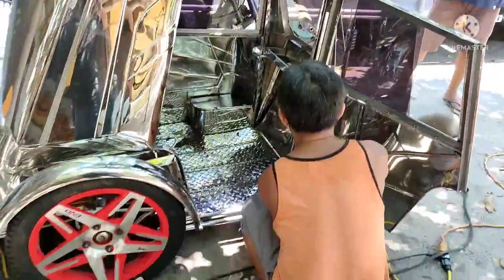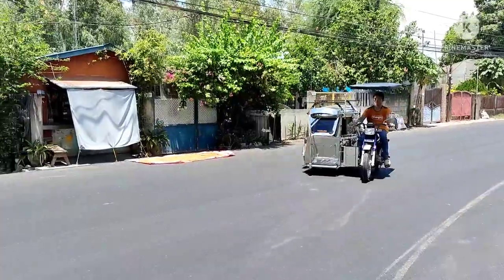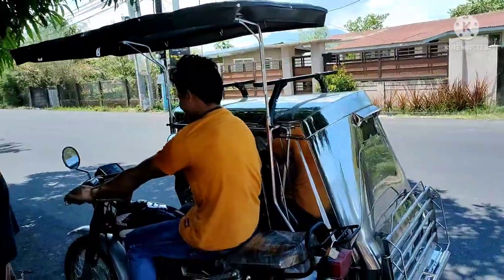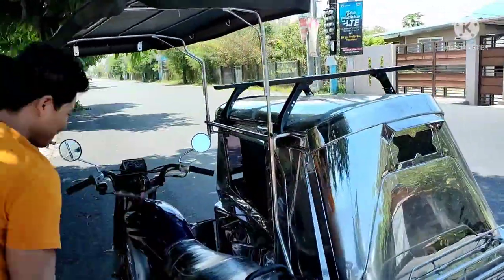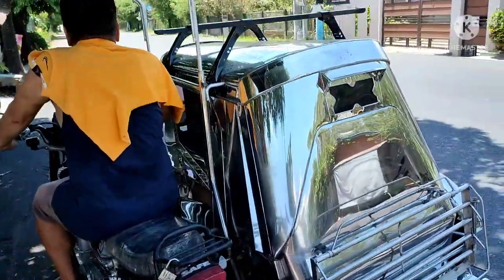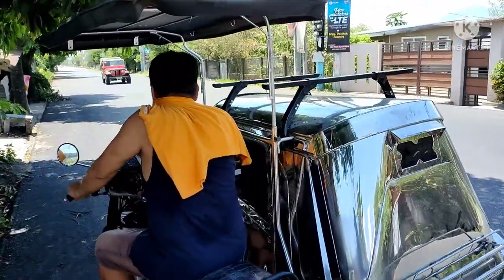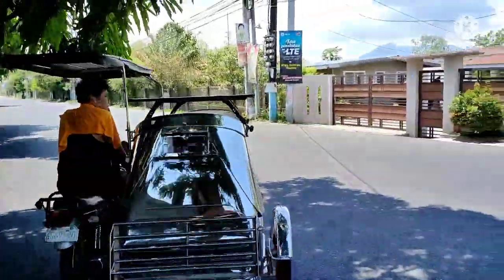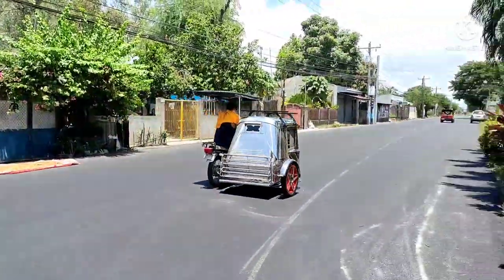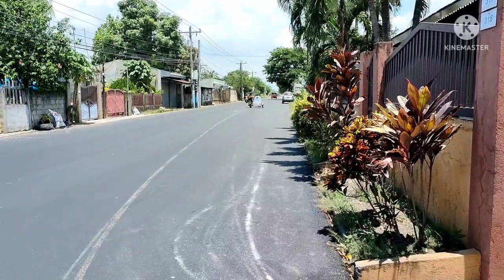Tetest drive natin. Na-test drive na po ni Ruben — tinitignan po ni sir kung mayroong cabig o wala. At yan na, finish na yan. Napakakinis, napakaganda — quality talaga ang pagkakayari. Pinagmamalaki namin sa Manalang Sidecar ito. Hindi lang po kami gumagawa ng mga pangit na sidecar — gumagawa rin po kami ng maganda.